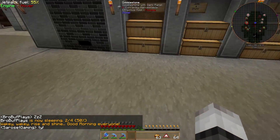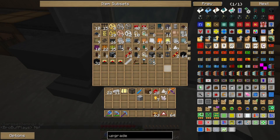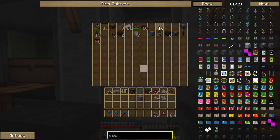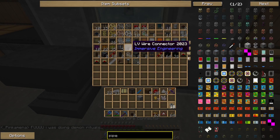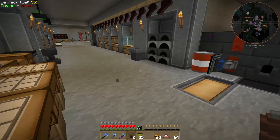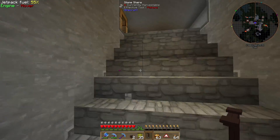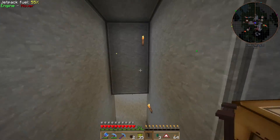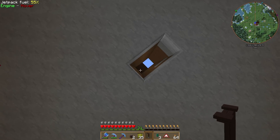Now we need to make some pipes. Let me look — transfer pipes, yes we got some. We also need HV wires and an MV wire. I also want to place some wooden posts and a relay — yes we have a relay. Let's make sure this will get energy up to the harvester.